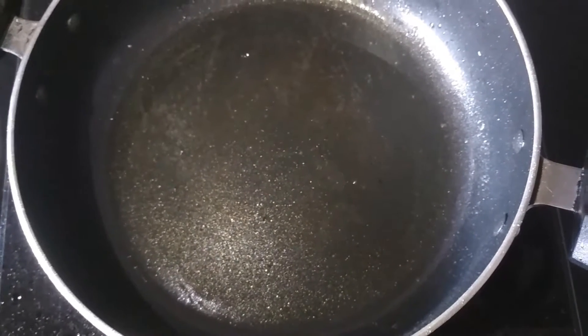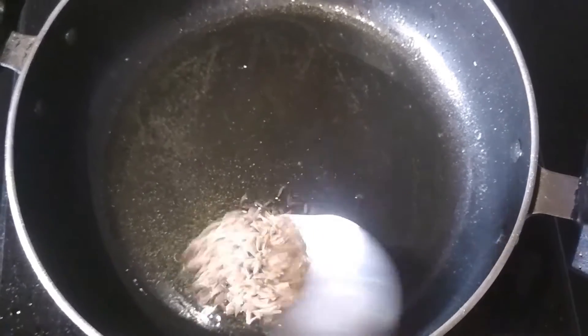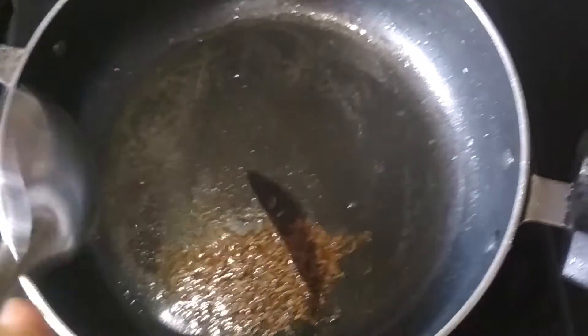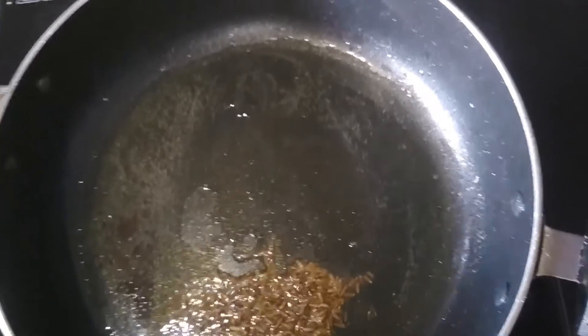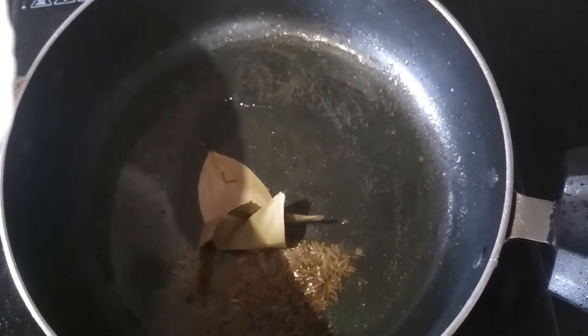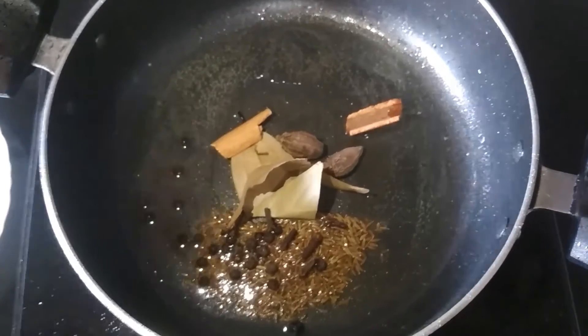Now in the same pan I am going to add 1-2 tablespoons of cumin seeds, then 1/4 tablespoon of mustard seeds. Now I am going to add spices: first some bay leaves, then black pepper, cloves, cinnamon sticks — 2 of them — and 2 badi lychee. We are going to mix them.